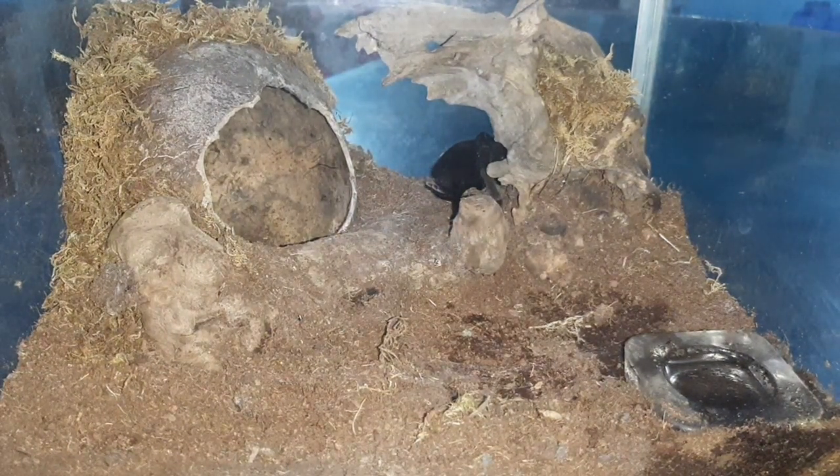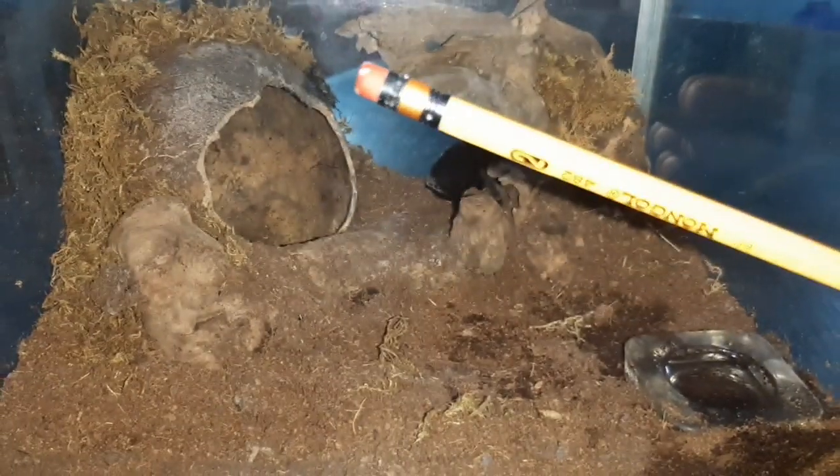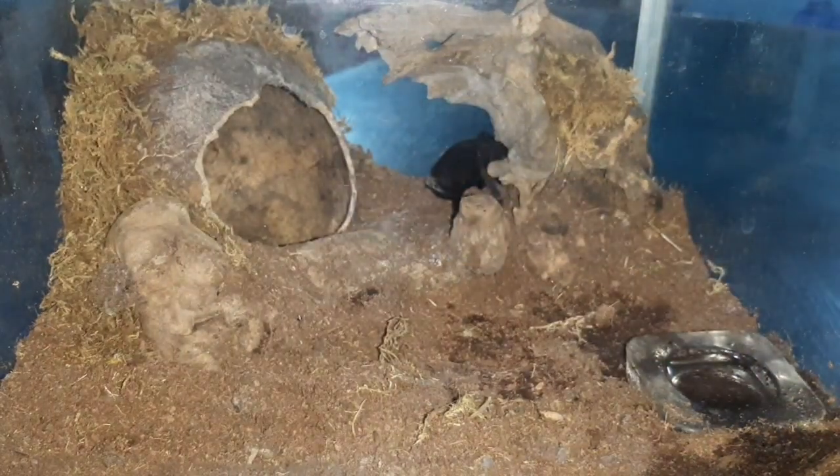Look at her. I like her color. I love the way she is black — by the way she is called Brazilian Black — and she is one of the most gorgeous tarantulas I have and one of my favorites actually. And now we will try to handle her, but first let's check her mood using this pencil.